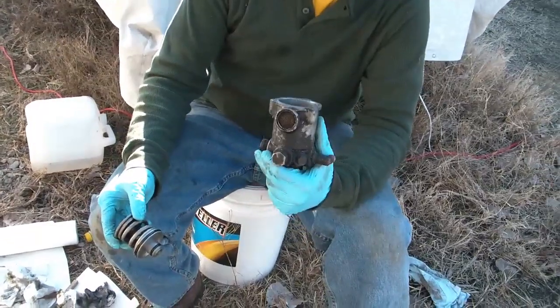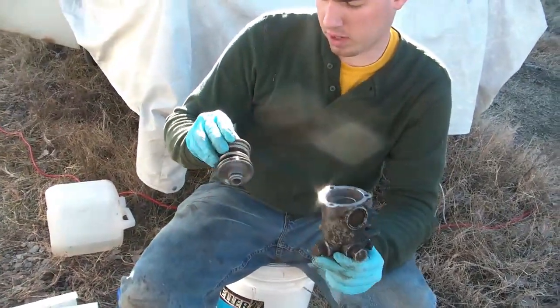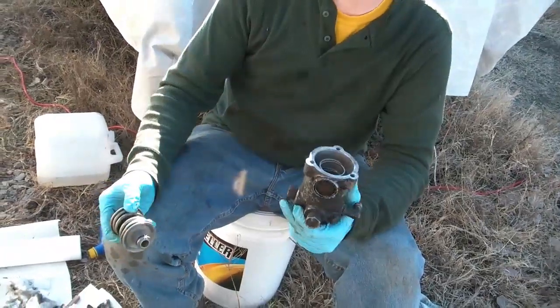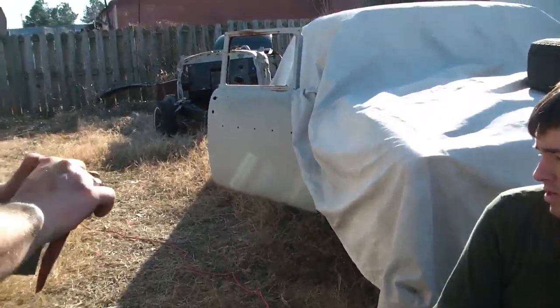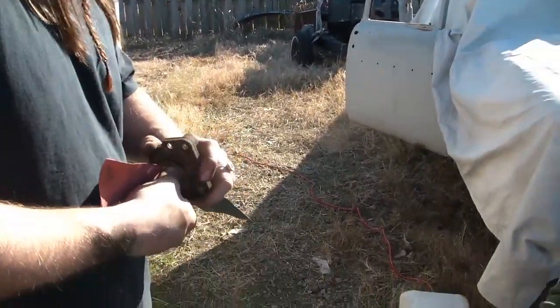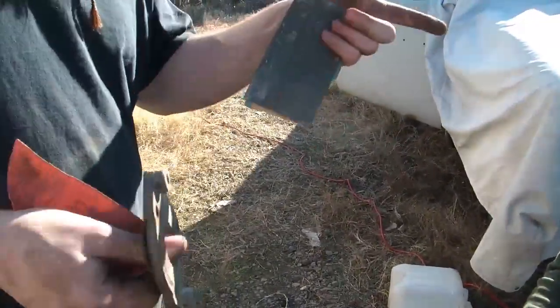We got pretty lucky on this because we don't have to change the plumbing around or anything. Now we just got to change the tires, figure out how to build full air pressure, figure out how to use the transmission, make sure everything else is bolted down. We're good to go in about 10 hours.